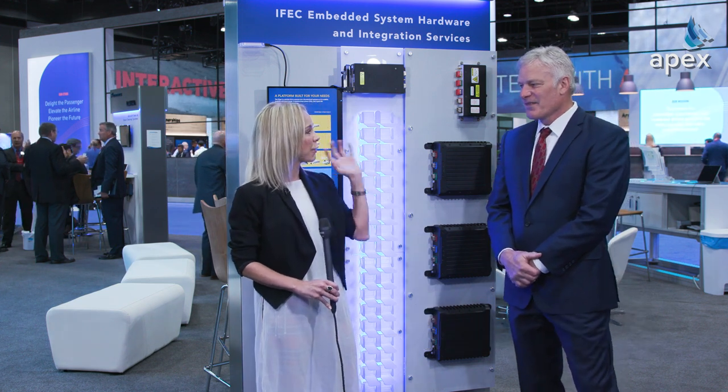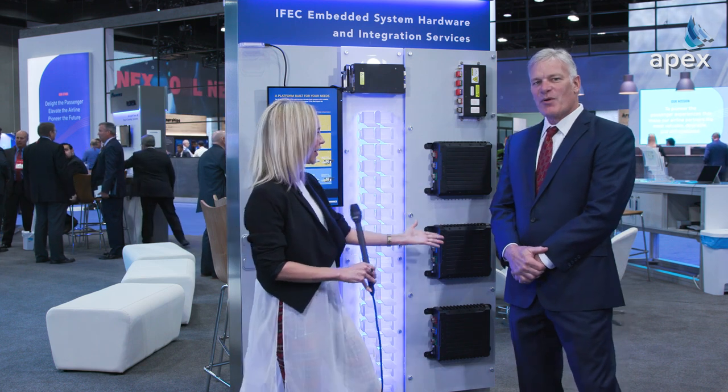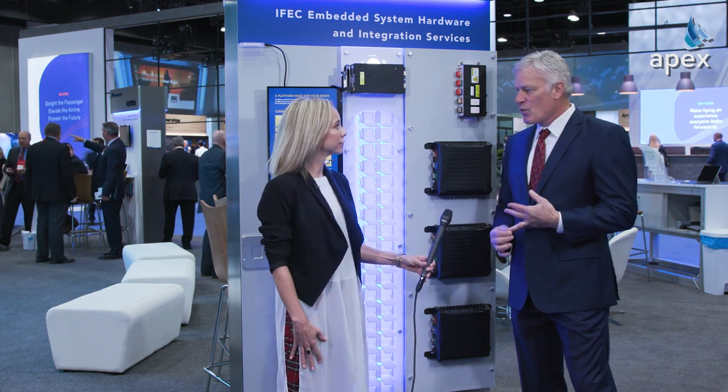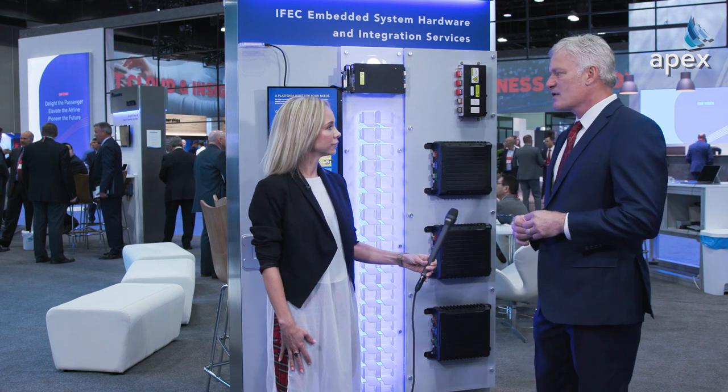Thank you so much for having us here, Mark. Thanks for having us. Let's talk about the edge distributed architecture. We're really excited about it — we're announcing it. It's not quite ready; it's going to start shipping in the first quarter. We have a launch customer. Let me tell you a little bit about what it is.